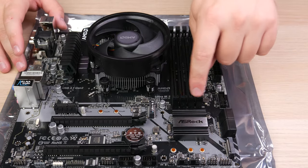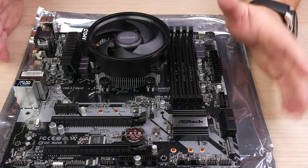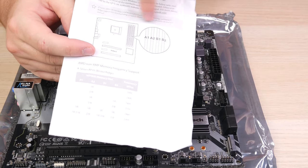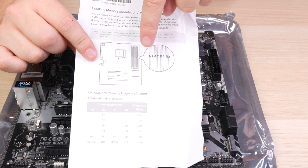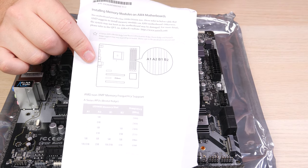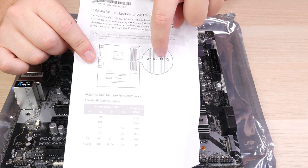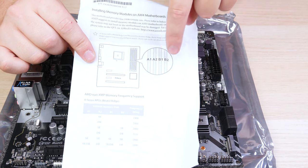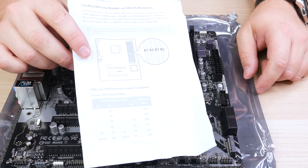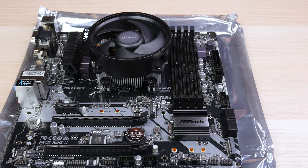Normally on higher-end boards, you'll have color coding to indicate which channels are which — install the sticks in the same color slots. On this board all slots are black, so we'll consult the manual. We've got A1, A2, B1, B2. For dual channel, install a RAM stick in A1 and the second in B1, since those are one channel, and A2 and B2 are the second channel. For this particular board we're installing in the first slot and the third slot — a pretty common configuration.